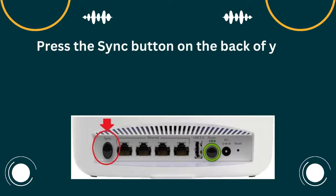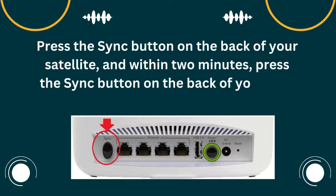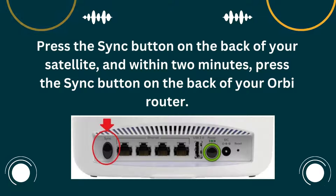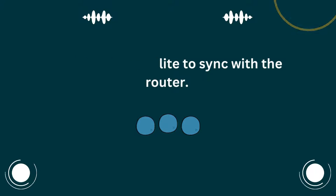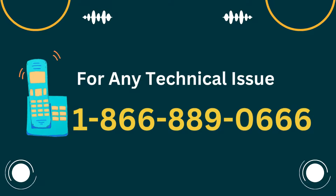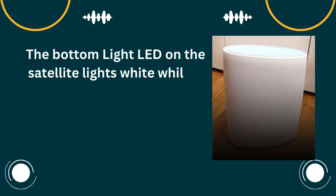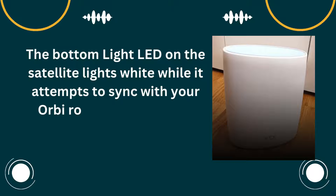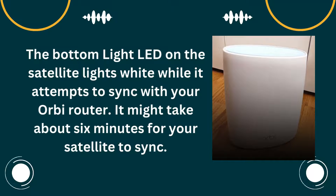Press the sync button on the back of your satellite, and within 2 minutes, press the sync button on the back of your Orbi router. Wait for the satellite to sync with the router. The bottom light LED on the satellite lights white while it attempts to sync with your Orbi router. It might take about 6 minutes for your satellite to sync.